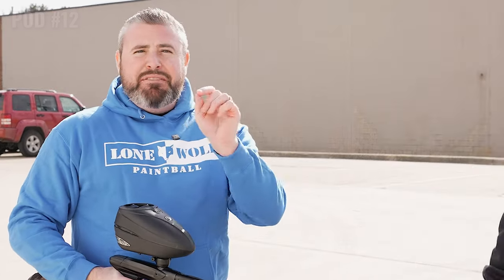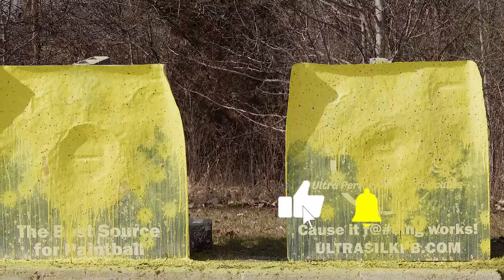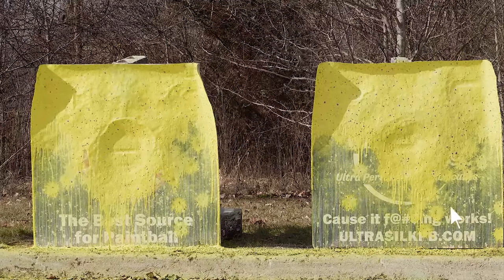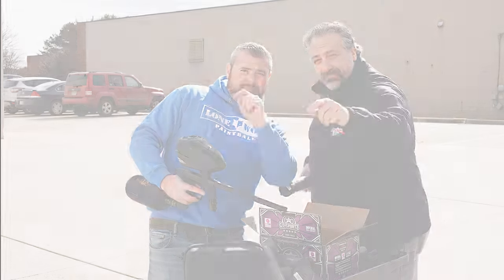It's the brand new Lux Idol — 11 and a half pods off of a Ninja 77 full filled tank. Check them out on the website. Absolute beauty of a marker. The paint shot phenomenal. You already know where they're gonna go — LomaPaintball.com. See ya.